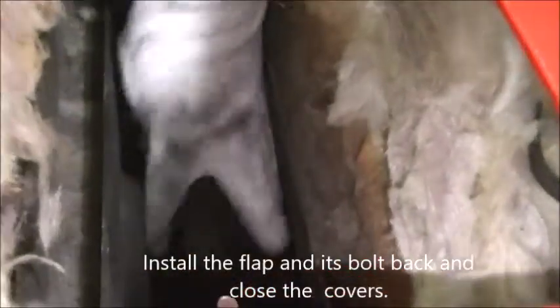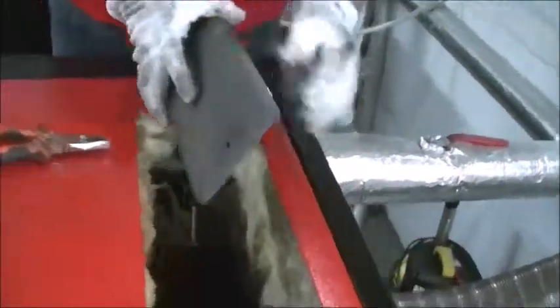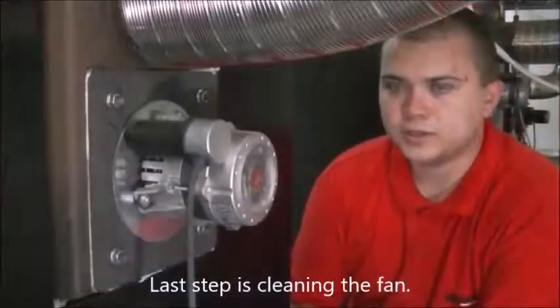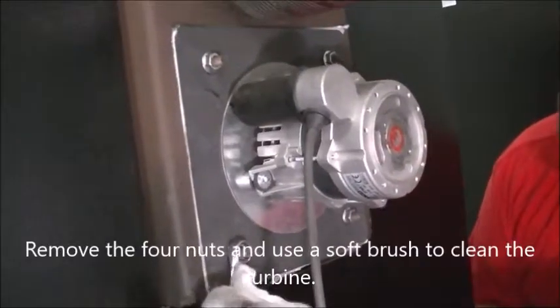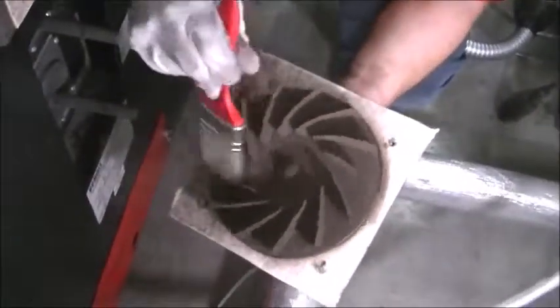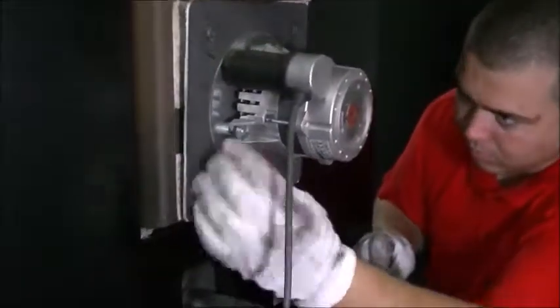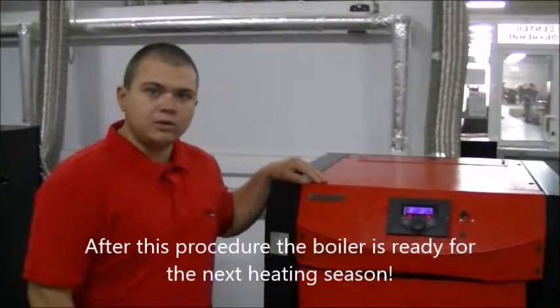Install the flap and its bolt back and close the covers. The last step is cleaning the fan. Remove the four nuts and use a soft brush to clean the turbine. After this procedure the boiler is ready for the next heating season.